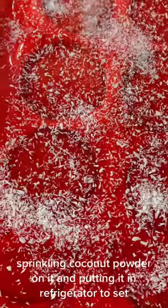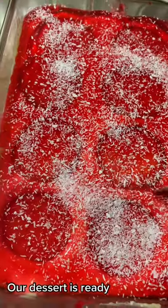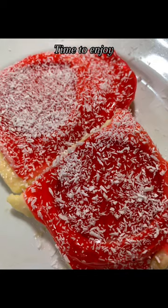Sprinkling coconut powder on it and putting it in the refrigerator to set. Our dessert is ready. Yummy and easy dessert. Time to enjoy!